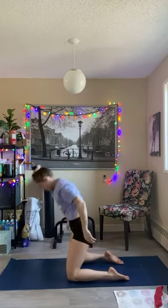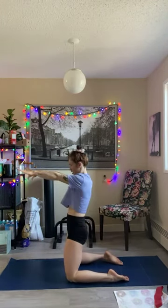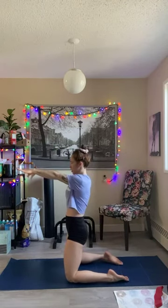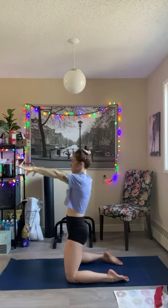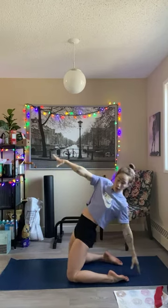All right, let's go tall kneeling here. I want you to tuck your hips and reach out. You're going to take one arm, reach back, keeping a nice straight spine. You're going to feel a little bit in your quads. Pull yourself back up. Reach back, keeping core nice and tight, back nice and straight. Go back as far as you feel comfortable.